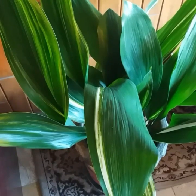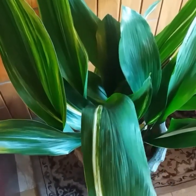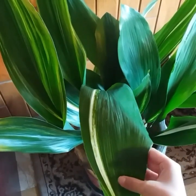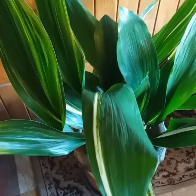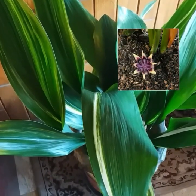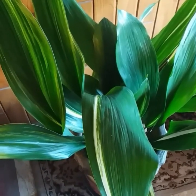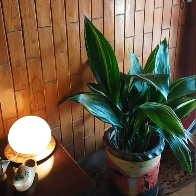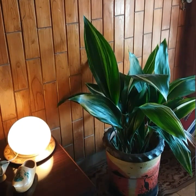Aspidistra is a slow grower and expensive to produce and purchase, though it offers long-term enjoyment and beauty. This glossy leaf plant occasionally bears a purple cup-shaped flower that appears right above the soil, but it's very rare.